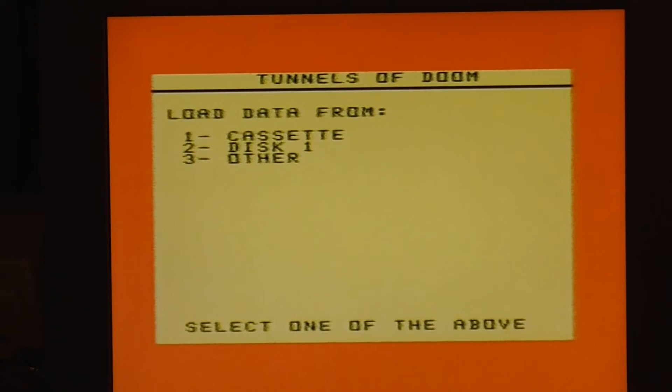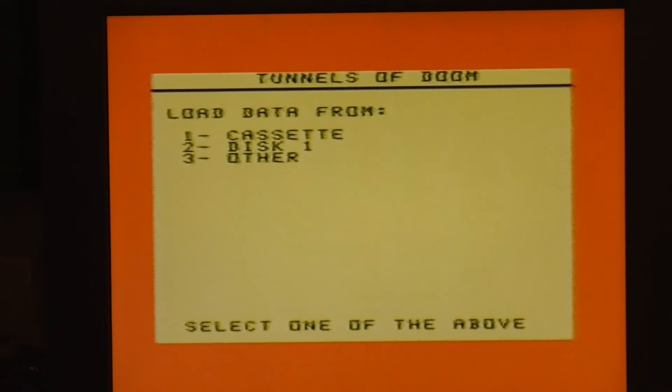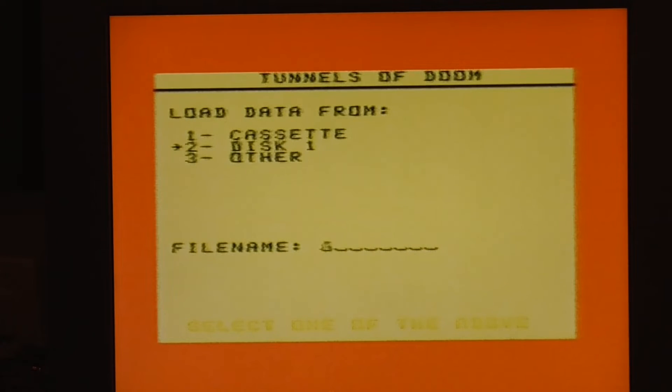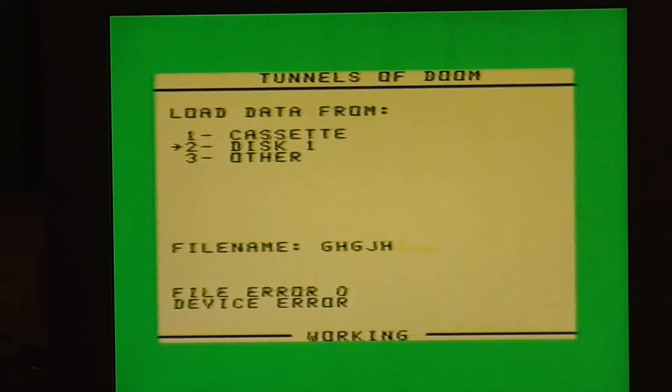This is Tunnels of Doom, but for some reason this doesn't work unless you have a cassette or a disc to go with it — it asks you to load from one of those options. Unfortunately I don't have a cassette player or a disc, so if I select disc it'll ask for a file name and then just say there was an error. So Tunnels of Doom isn't going to work for us today.